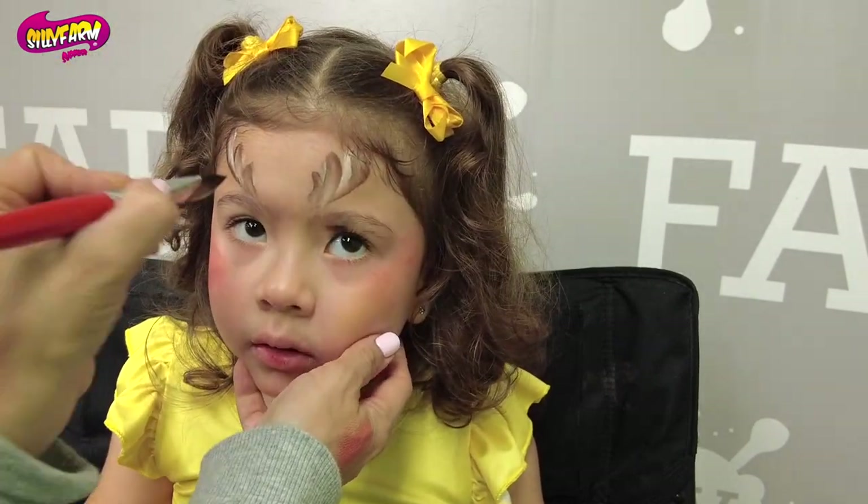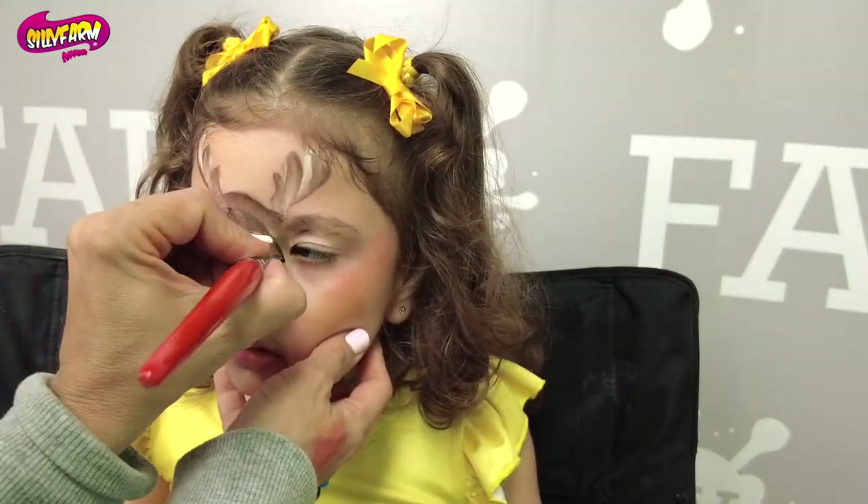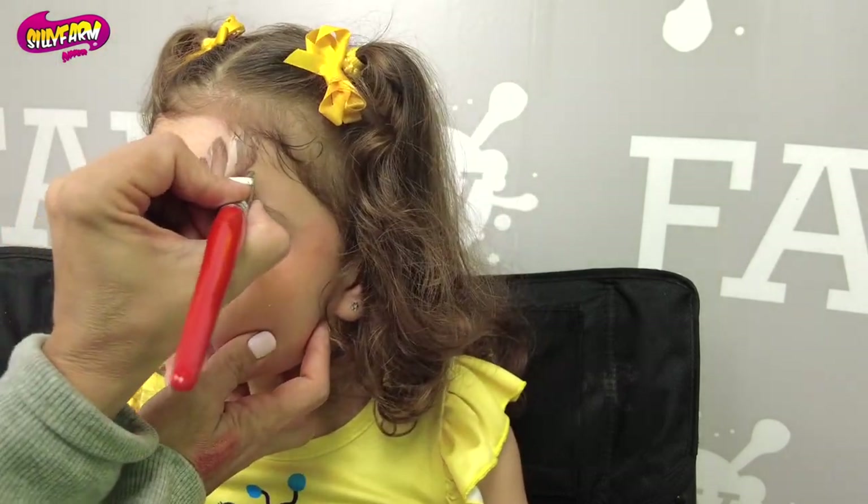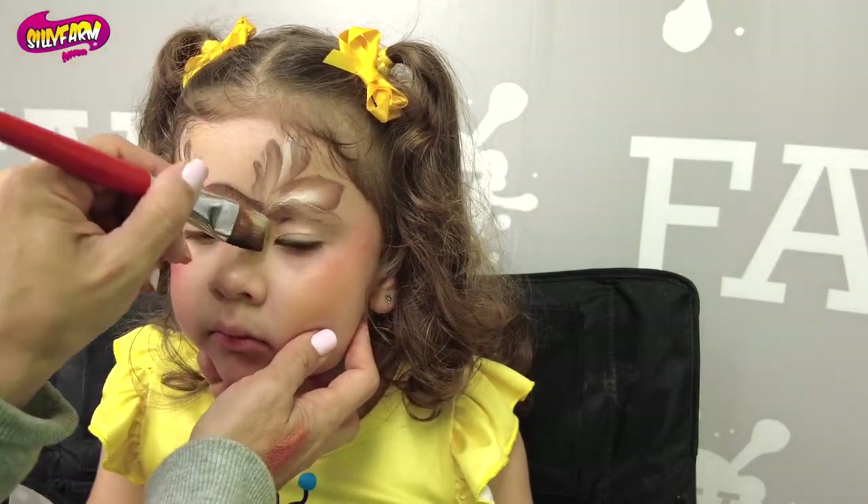Then you can make kind of half petal strokes. This is where I fit in the ears — the ears are petal strokes, so think of your flowers.